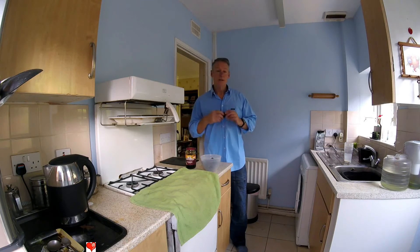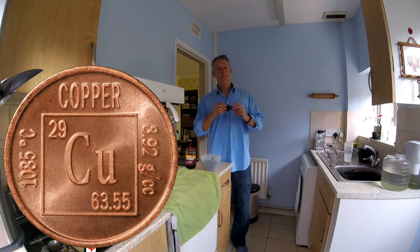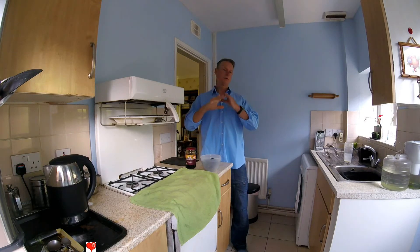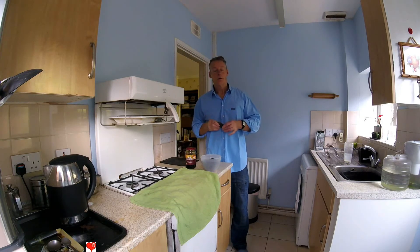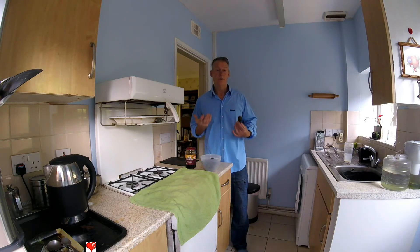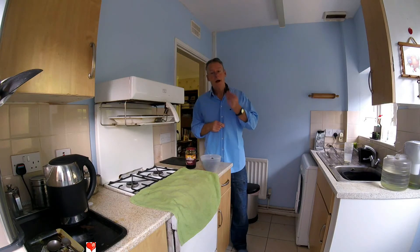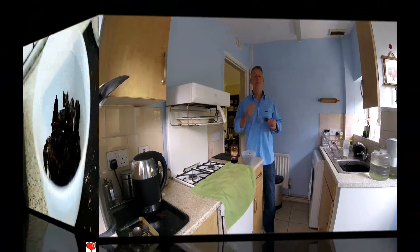One of the trace minerals you need to get your hair colour back is copper. So one of the important ingredients in chaga is its ability to give you back your copper. Copper does loads of other things as well, but I just want to stay with the grey hair theme. Reversing your grey hair comes as a side effect - and it's a nice side effect for a lot of people, especially women. Grey hair gets a lot of women down. I can tell you this works - it's just whether you want to try it. So let's get going.